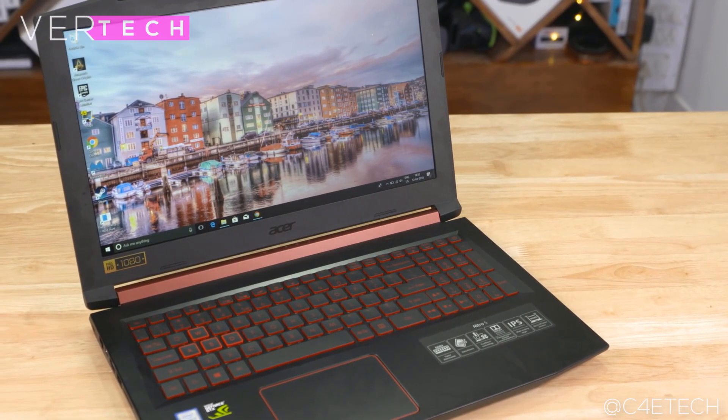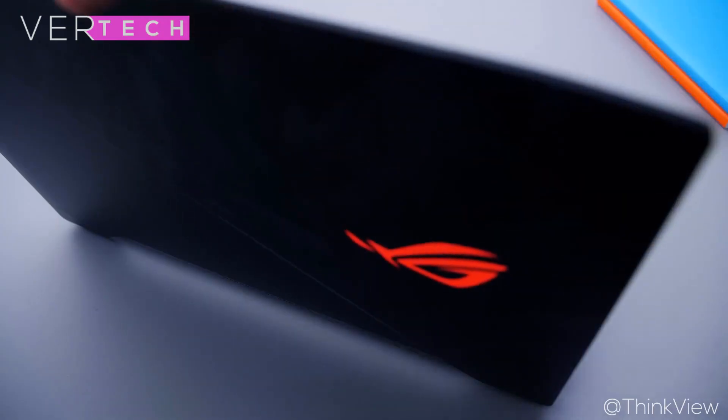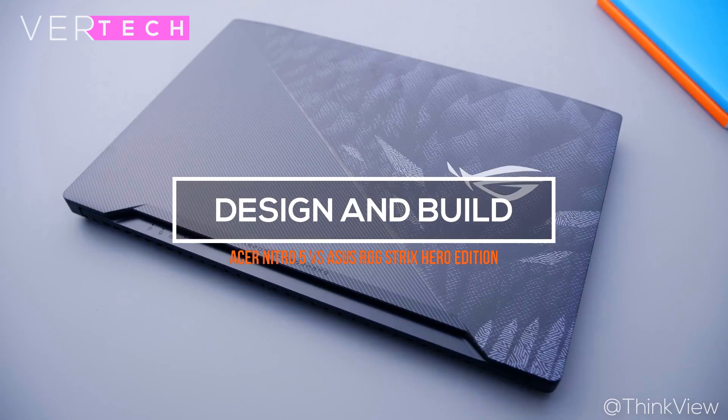We'll be comparing these laptops in these categories including design and build quality, displays, performance, and battery life. These are the most basic and most important requirements for a laptop, and that is why we'll be comparing the laptops in these. With that out of the way, let's get right into the first aspect, which is the design and build quality on both laptops.